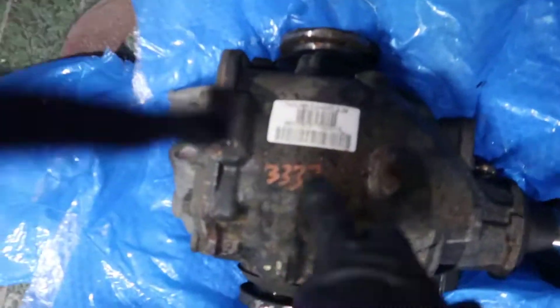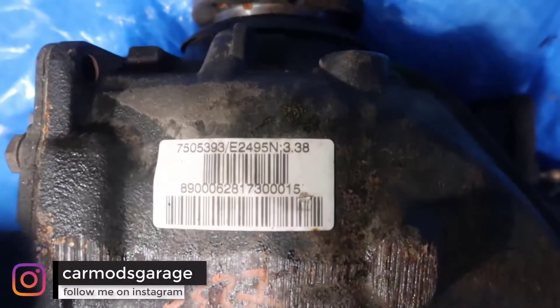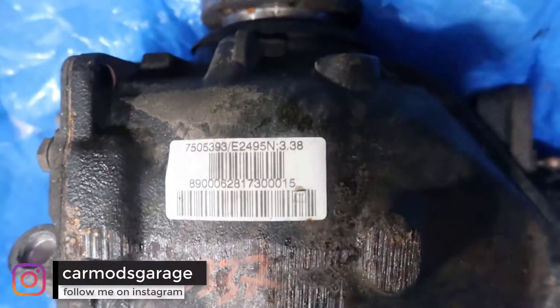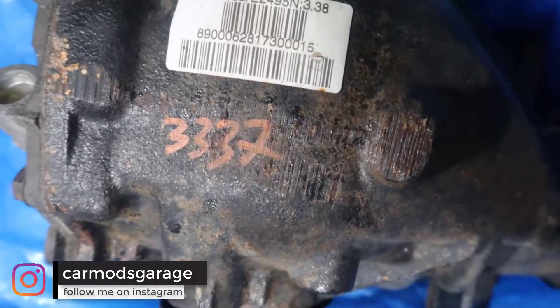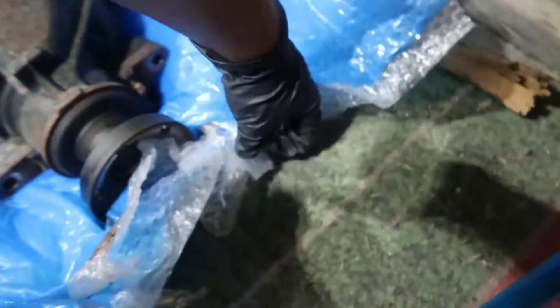Let me take that out of there and we're gonna see how it looks. This is a 3.38. There we go — 3.38 — and I think the one I have on the car is 2.97 or something like that. This is different from what I have in the car, and this part is the same.